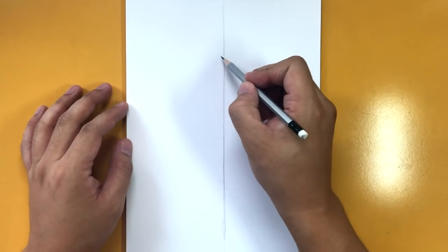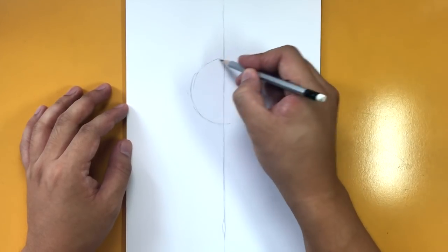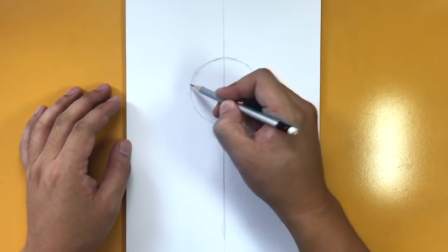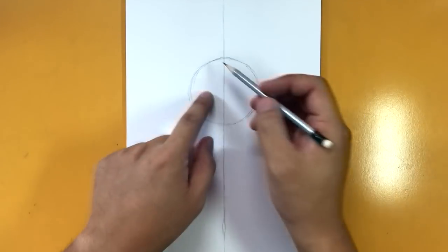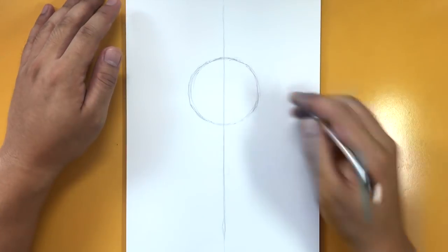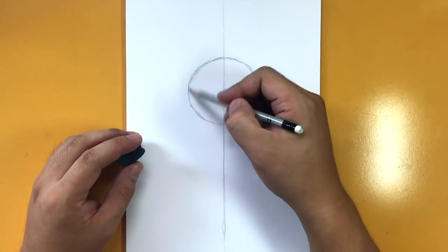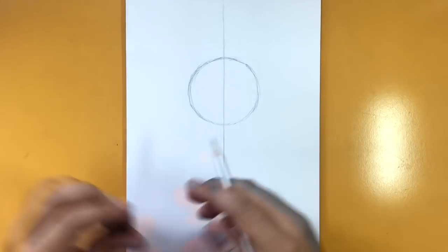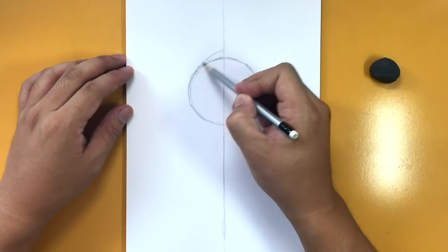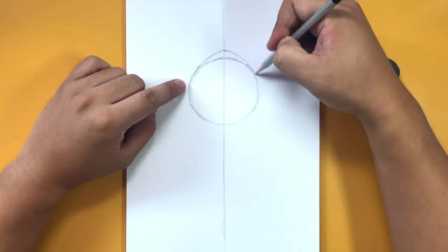Let's get started drawing a circle here in the center, a little bit higher up — about this big. This is going to be for the top of the head. Make sure half the circle is on each side of the center line so it's nice and even. Feel free to pause the video, or use something round to trace if you need to. Now I'm going to bring the top to a point.